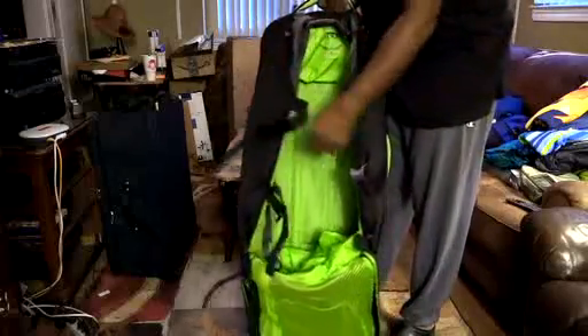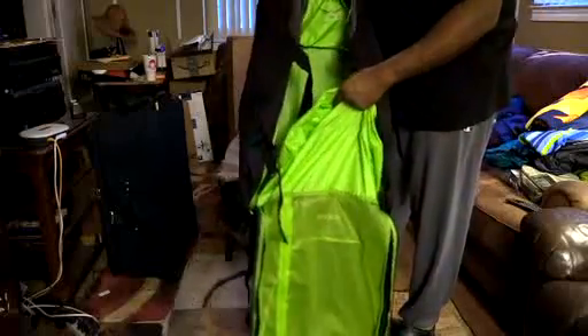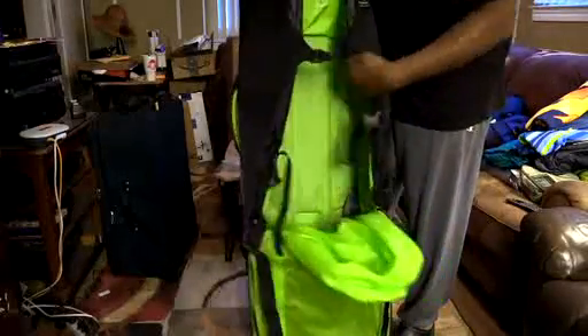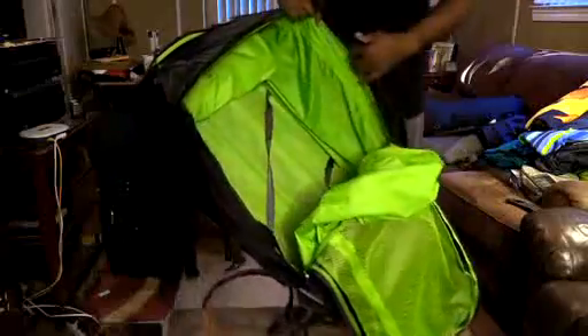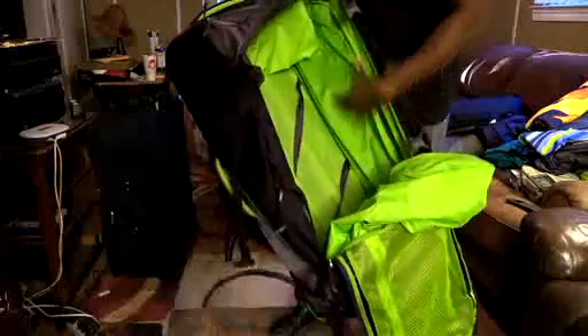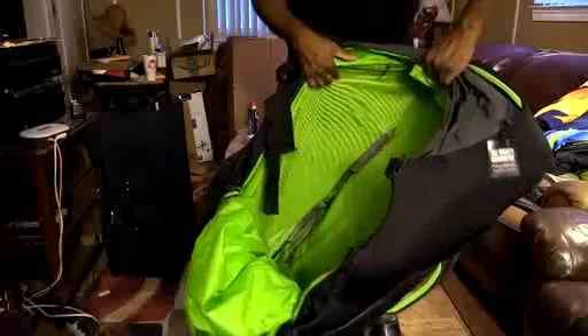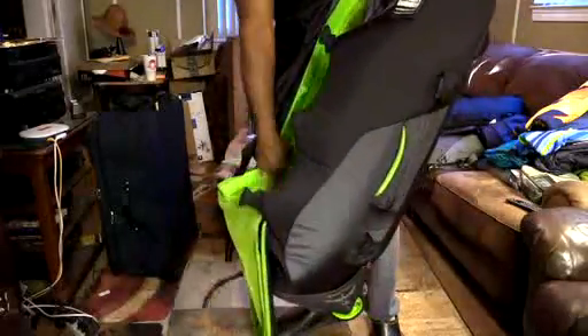Even with all that packed, this bag still has plenty of capacity. As I mentioned, when you fill up the bottom compartment it does take up some space in the main compartment, but if you stuff it just right you can lay all your items on the bottom and lay the divider on top and you're good to go. You also have a side pocket with solid material and on the other side another pocket that's mesh — both side pockets go the entire length of the bag, so there's plenty of room there.